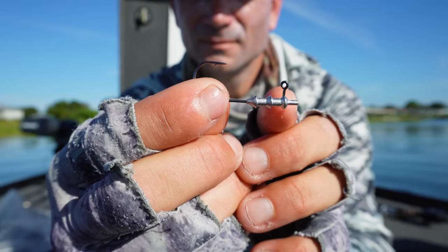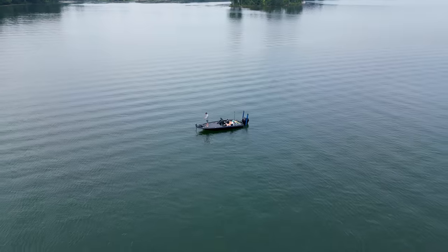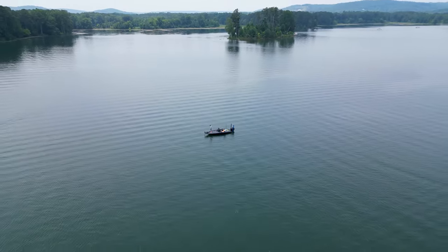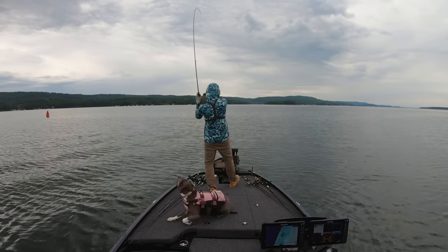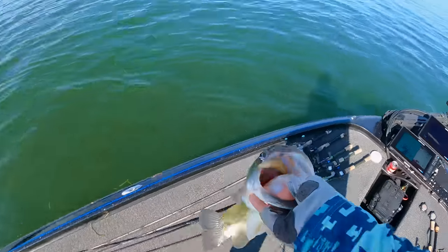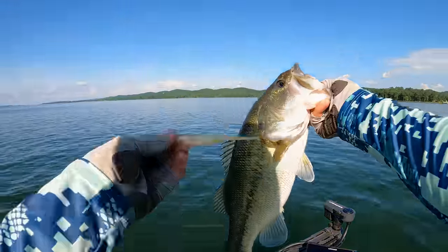What I want to talk to you about today is something I've been obsessed with - absolutely obsessed with - and that's this new hover hook. I have been catching them, especially fish that don't seem to respond to anything else. My buddy Bo called it perfectly: it's like live bait fishing. The way the bait sets up in the water column, the natural movement, the light line - everything about it is finesse and super hyper natural.